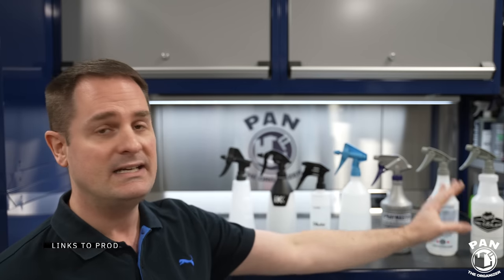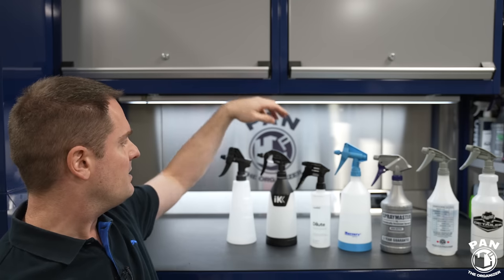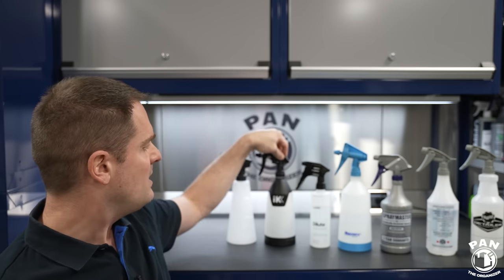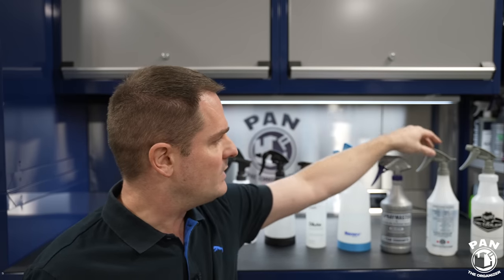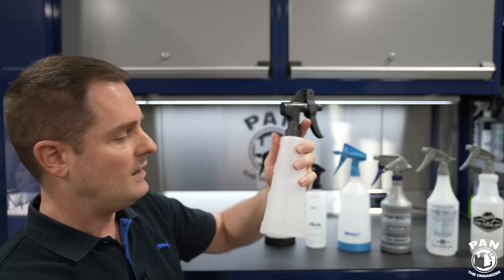We have seven different spray bottles from different companies today. First, the Pressall from Germany, distributed by Obsessed Garage in the United States. Then the IK Multi TR-1, made in Spain by the IK Group. Then CarPro Dilute, the Mercury Pro Plus Quasar sprayer, the Spraymaster made in the USA, the Chemical Guys spray bottle, and last but not least, the Meguiar's spray bottle. We're going to go through all of them, talk about their features, spray pattern, ergonomics, size, chemicals compatibility, and of course pricing — all prices discussed are in US dollars.